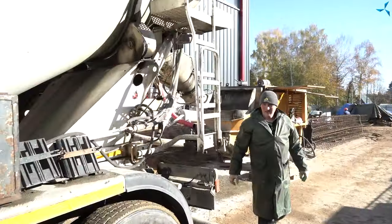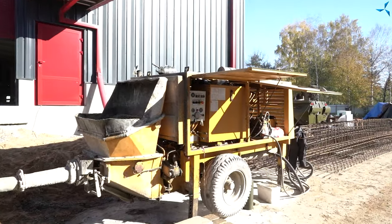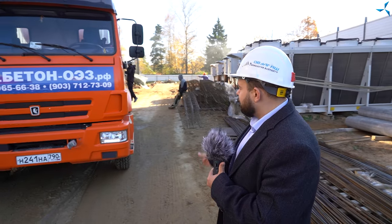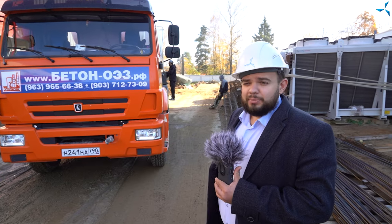Cependant, le niveau de bruit augmente ici, ce qui signifie qu'une pompe à béton fonctionne tout près de nous. Allons voir ce qui se passe. Ici c'est un peu plus silencieux. Ce long moteur du camion fonctionne ici. Un camion bétonnière est déchargé. Une pompe à béton, grâce à un système de tuyaux, fournit du béton à l'endroit où les travaux sont en cours. Un camion malaxeur fait la queue.